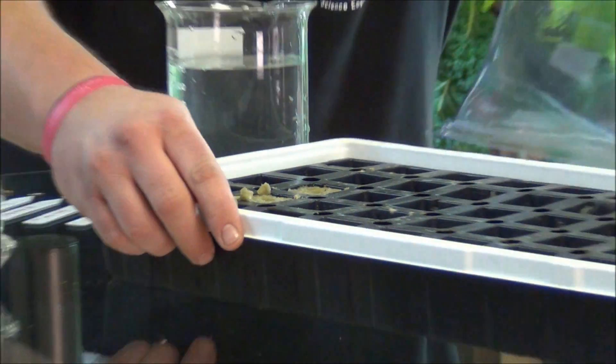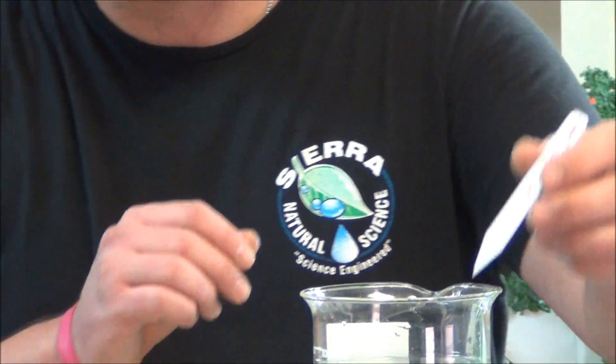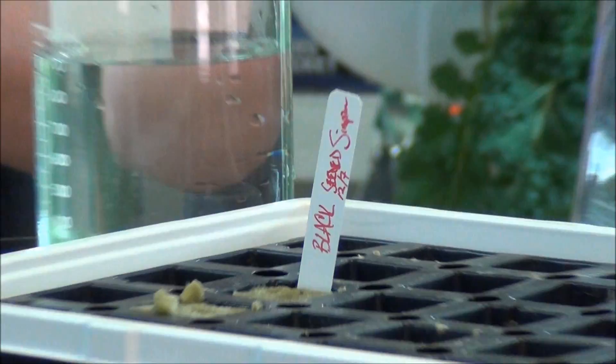Before the camera cut on, I made it a lot easier on me and I labeled each one of these. So what we have here is black Simpson lettuce, and it's got the date on there — that way you don't get confused when you started the seed. And also you can tell how quick they're germinating by putting the date on there, it's just kind of a good idea.